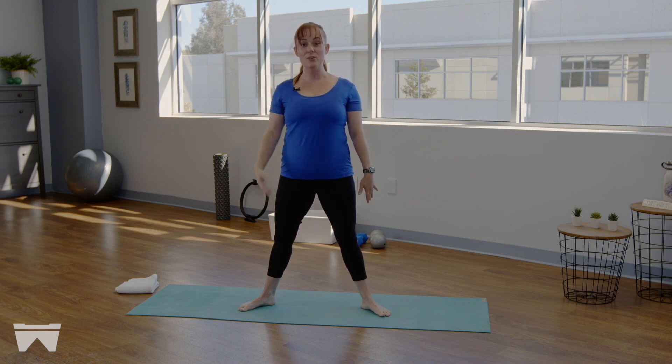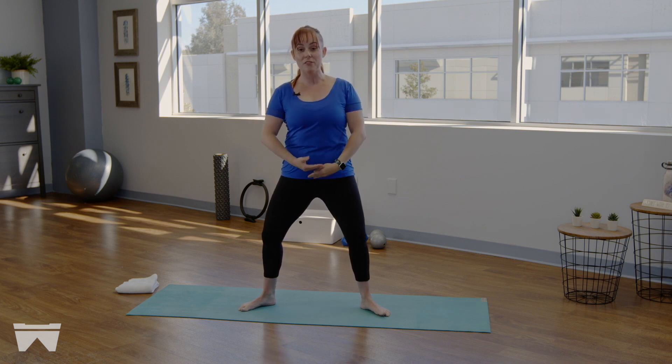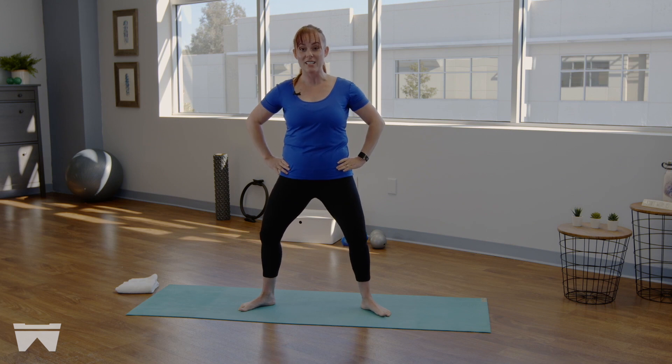That navel starts to draw in and up as we grow tall through the crown of the head. We're going to keep our hands on our hips to start. Draw that navel in and up — now without changing our height, how much can you start to bend at the knees and crease at the hips, keeping the crown of the head reaching up for the sky? Inhale to fully extend those legs; exhale for a micro bend of the knees. Feel that pelvic floor and your TA — your transverse abdominis — start to turn on like a dimmer switch, slowly heating up.